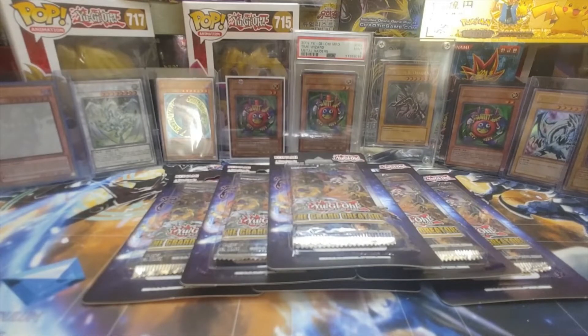This is the Grand Creator set. Not the newest set, but the set that just came out right before this one, so it's still new. Let's get right to it and let her open these packs up and enjoy.